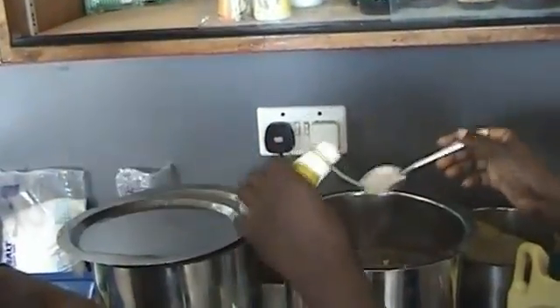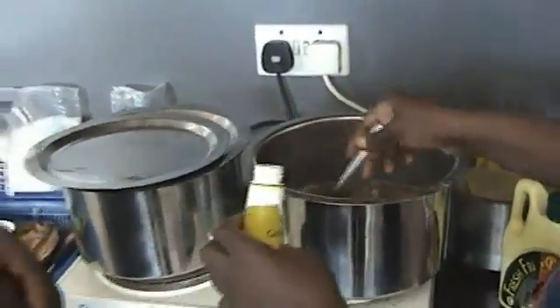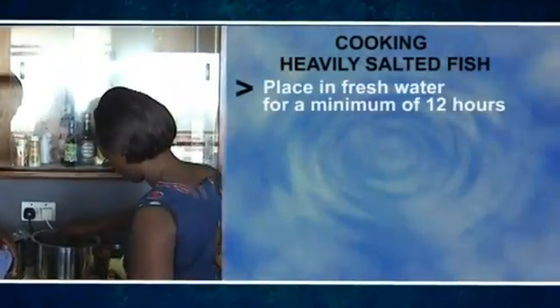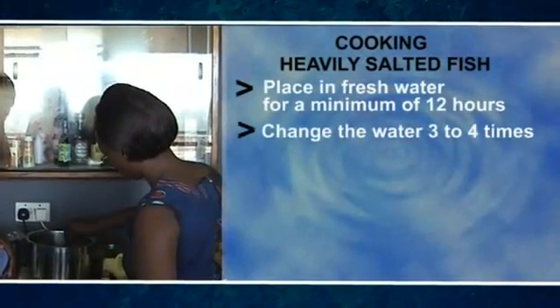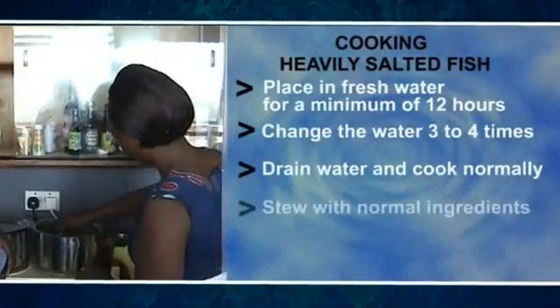Cooking: the fish can be cooked with the normal ingredients if not from a heavily salted lot. If heavily salted, place the fish in fresh water for a minimum of 12 hours and change the water three to four times. Drain the water, then cook or stew with the normal ingredients.